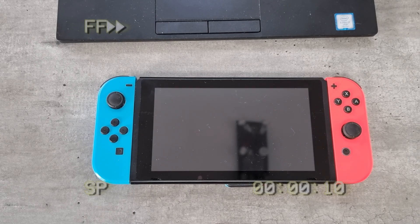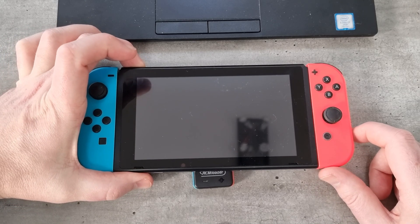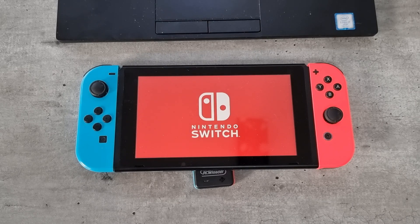It did all this and then it went off. I wasn't sure what happened so I left it for a good few minutes and it wasn't turning back on. It obviously just turned itself off once it's finished. I press the power button, get the Nintendo logo, and then we'll get the Nintendo Switch logo.